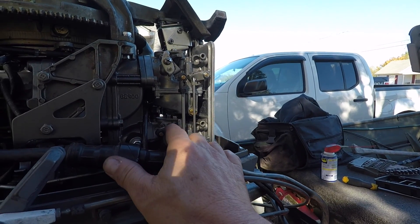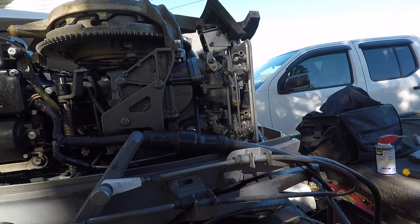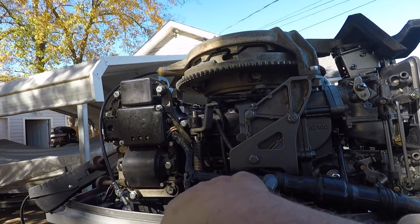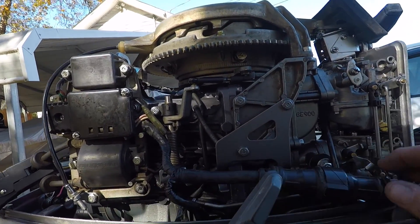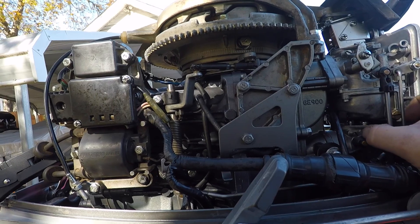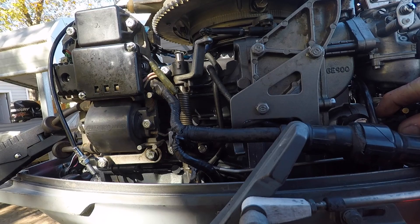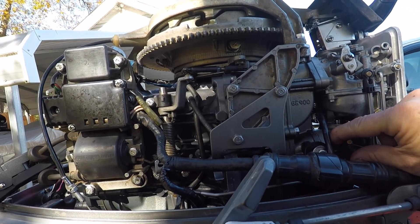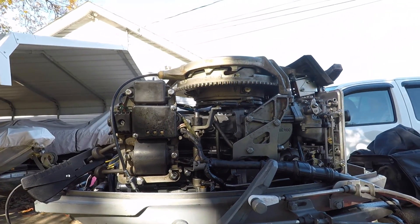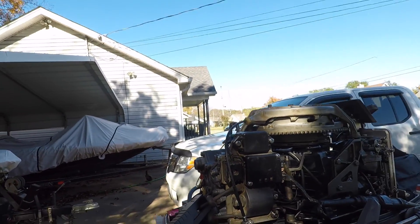Once it's wide open throttle, this will end up resting against here. If they're not wide open throttle right now, and at wide open throttle, then you're going to have to adjust this linkage to adjust the carburetor more open. In this case, this really needs to come up some — so that'll be my next adjustment.